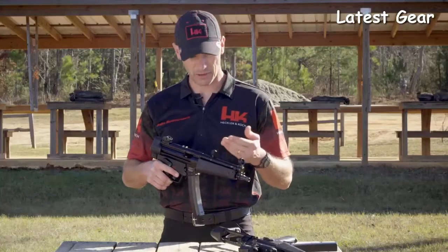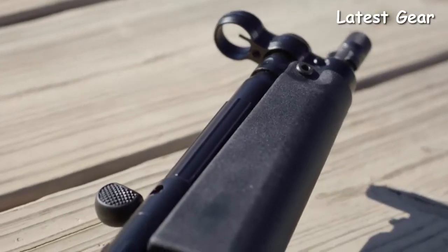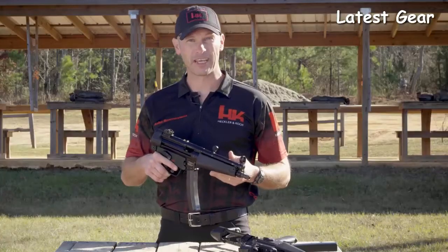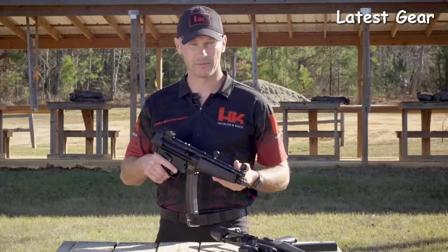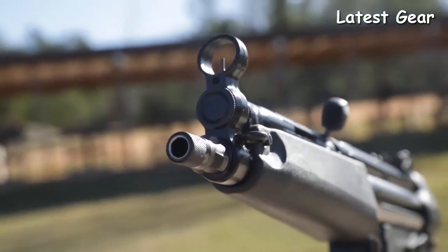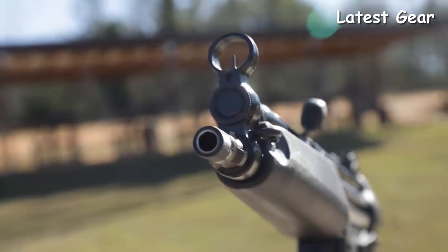The heart of any firearm is its barrel. The SP5 comes standard with the Navy Barrel — an 8.9-inch cold hammer-forged barrel made of HK's legendary cannon-grade steel. With a half-by-28 pitch threaded muzzle along with the tri-lug barrel, it allows the attachment of many commonly found muzzle devices and suppressors.